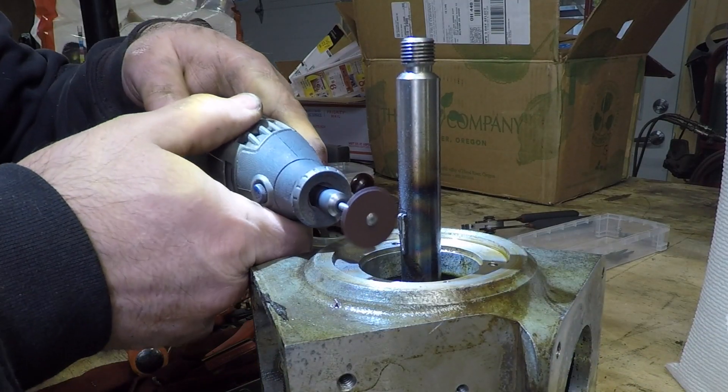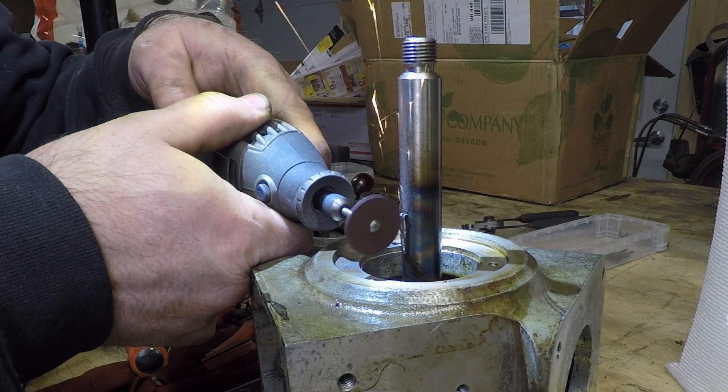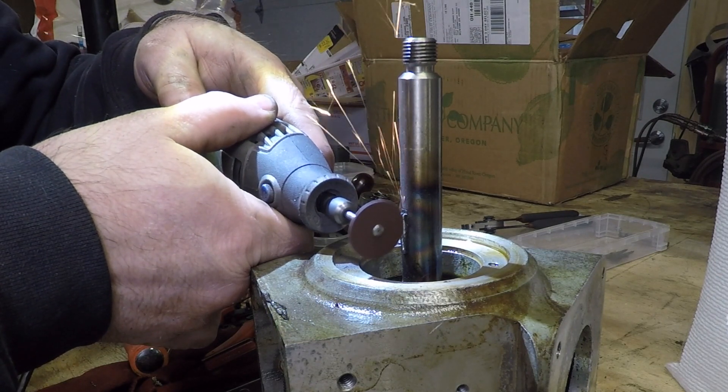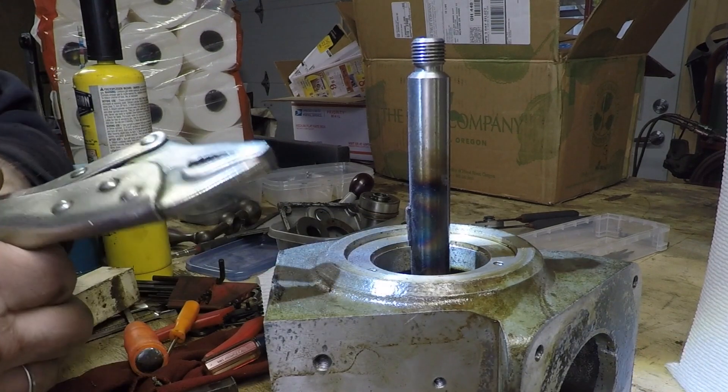As a last resort, I figured I'd take the Dremel with a cutoff wheel and see if I can put a slit down the center of the key. Hopefully that might relieve some of the side pressure that the key is having in the slot in the shaft.